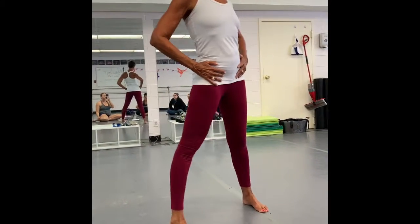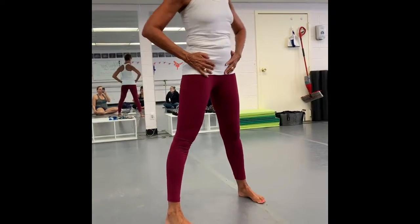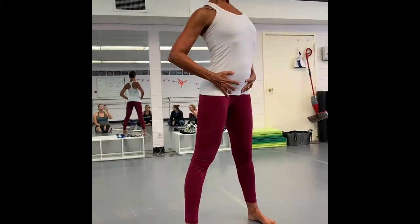This is one that I used a lot: front, back, circling around, front, back. So angle, circle, and front and back.